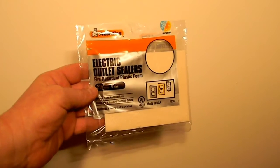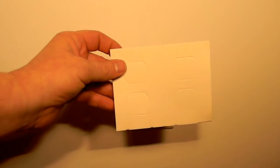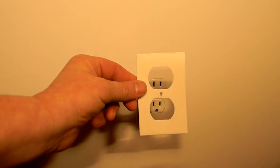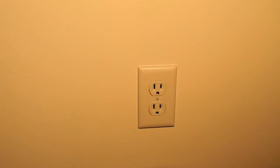Here's a close-up of the pack. Here's what they look like once you take them out of the pack. And here's what they look like once you separate them. For safety reasons you ought to turn off the electric, but to be honest with you, I'm leaving it on, because if I turn it off this is going to be one dark video.